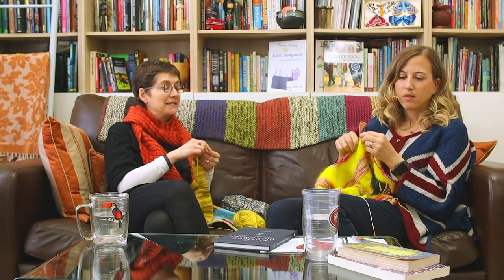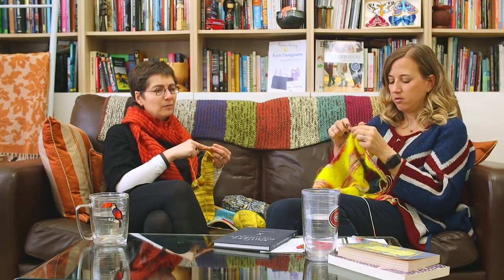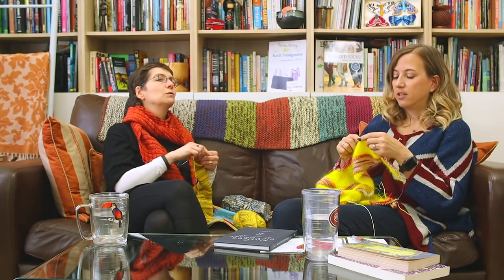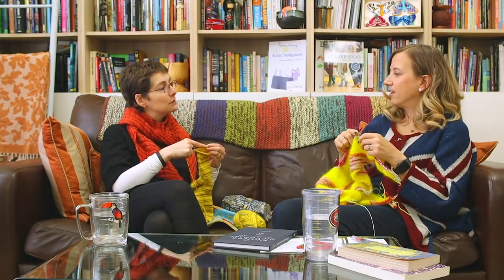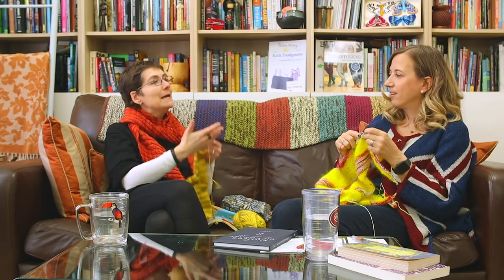I do crochet, but because I can only basically do two things, it becomes a palette cleanser — I'm not trying to do anything complicated. I find crochet very rhythmic and musical. I was on the way here on public transport with music on, and I found myself crocheting along with the music. Which was sort of cool — in this room, we can think that's cool.